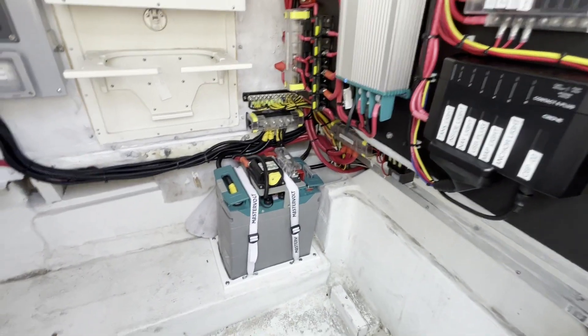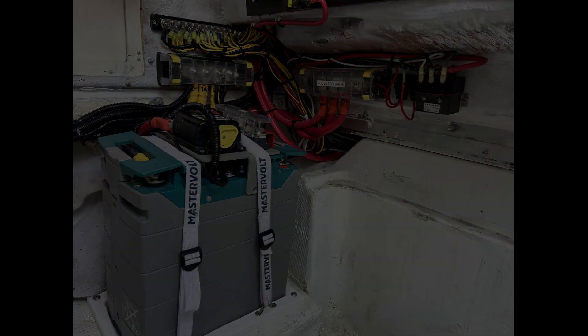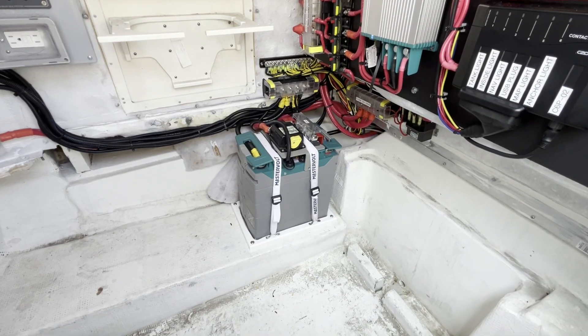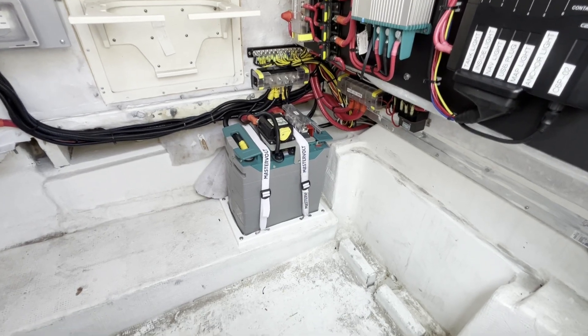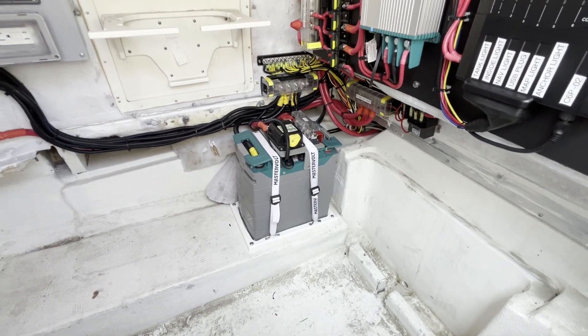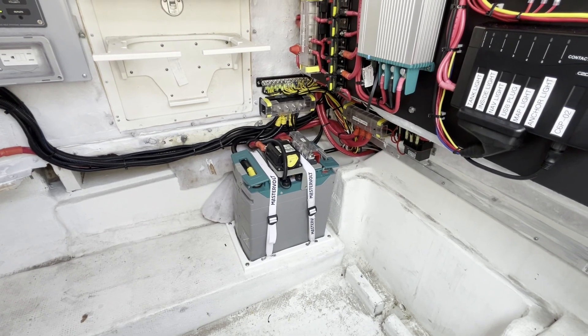First and foremost, this boat has a 12-volt MLI Ultra Mastervolt 12-3000 lithium battery as the house bank. This gives 3,000 watt-hours of power on the house side. You can see how small that is — it's about a group 27 that's a little taller — and it has tons of power capabilities since it's lithium-iron phosphate.